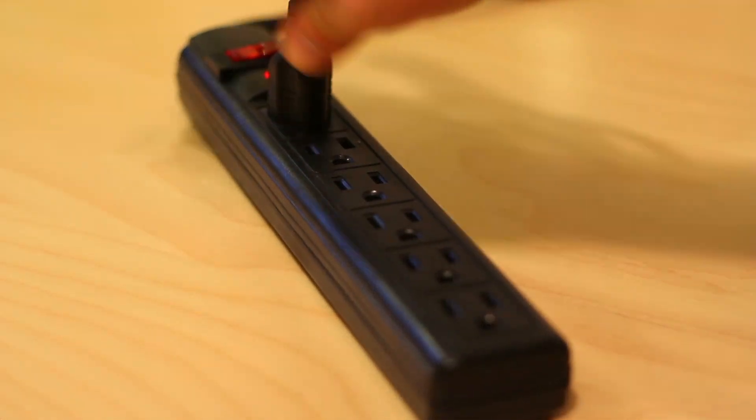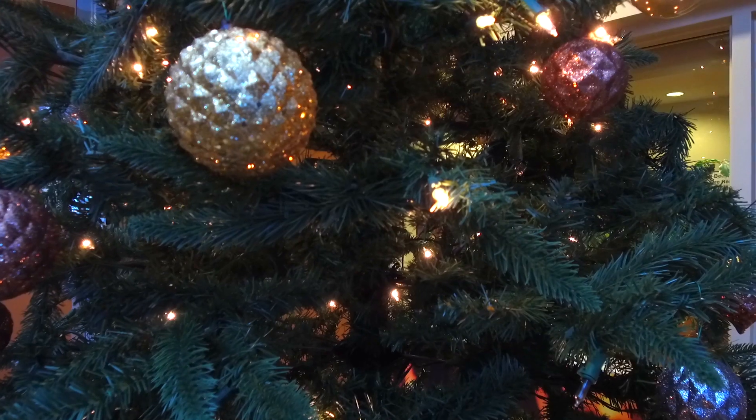Use a surge protector instead of extension cords. And always turn off your tree before leaving the house or going to sleep.